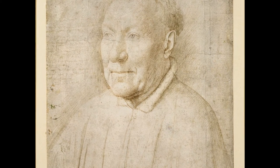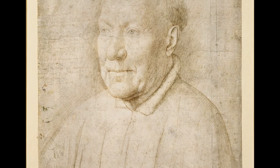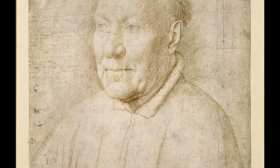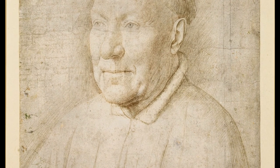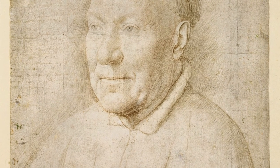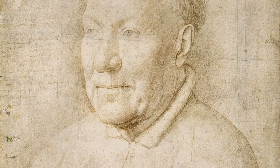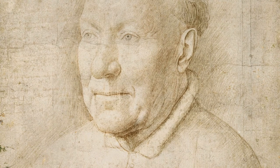You draw with this stylus on a ground that has been prepared. The ground is made up of bone ash with some glue and with an added pigment to give you a colour. So sometimes you find metal point drawings on blue, on pink, on orange, on red — here it's on a sort of beige-y brown colour. And this gives a lovely gentle mid-tone for your drawing.